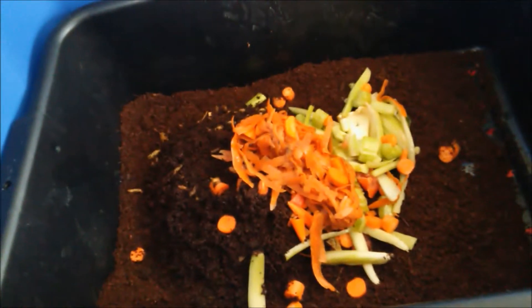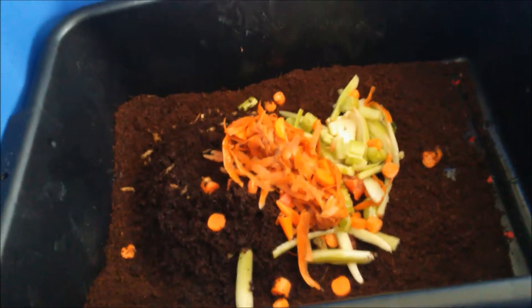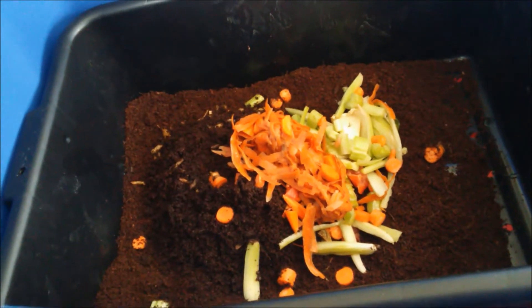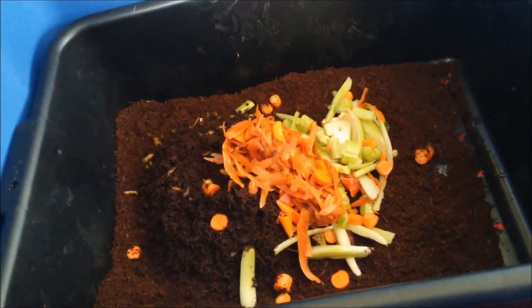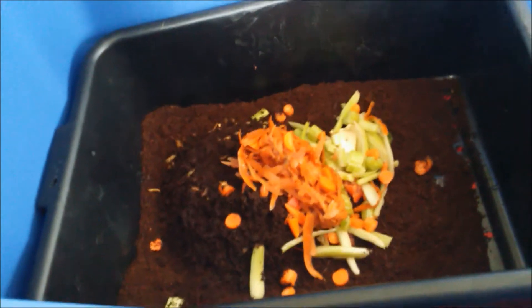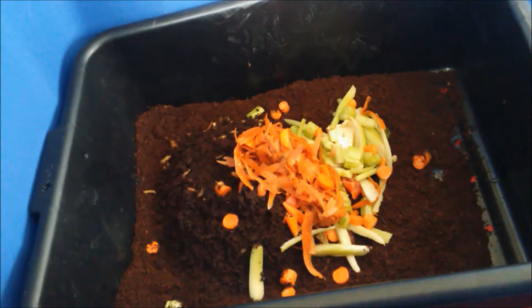If you have any questions or comments, drop them in the comment box below. If you like this video, hit the thumbs up and share it on Facebook, Twitter, or any of your favorite vermiculture composting or black soldier fly blogs. This has been Apex Growers Urban Vermiculture.